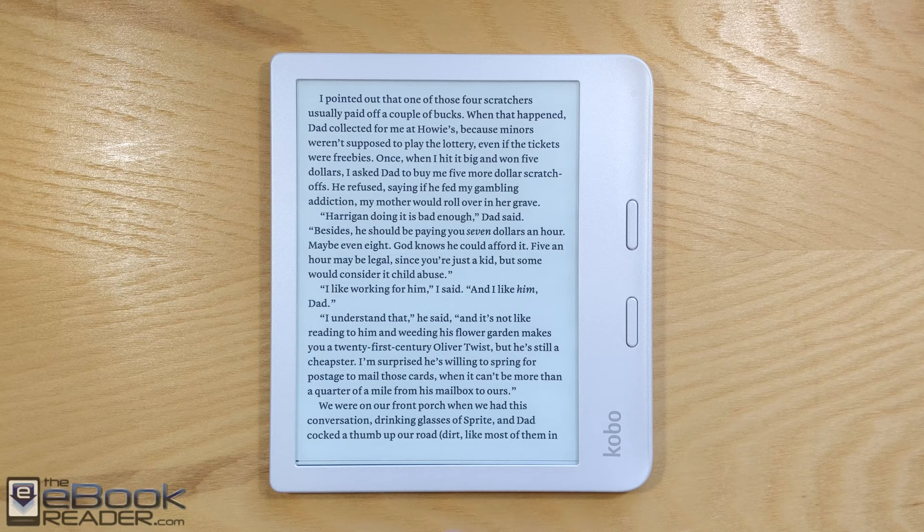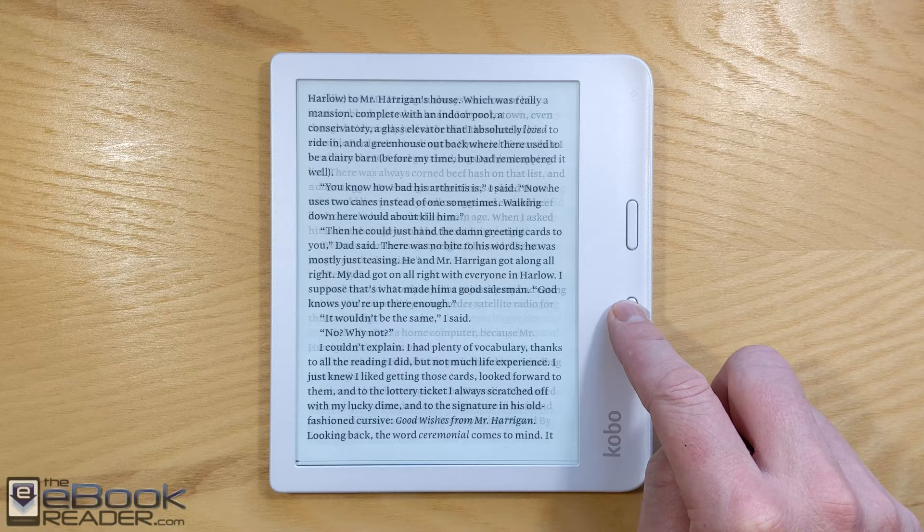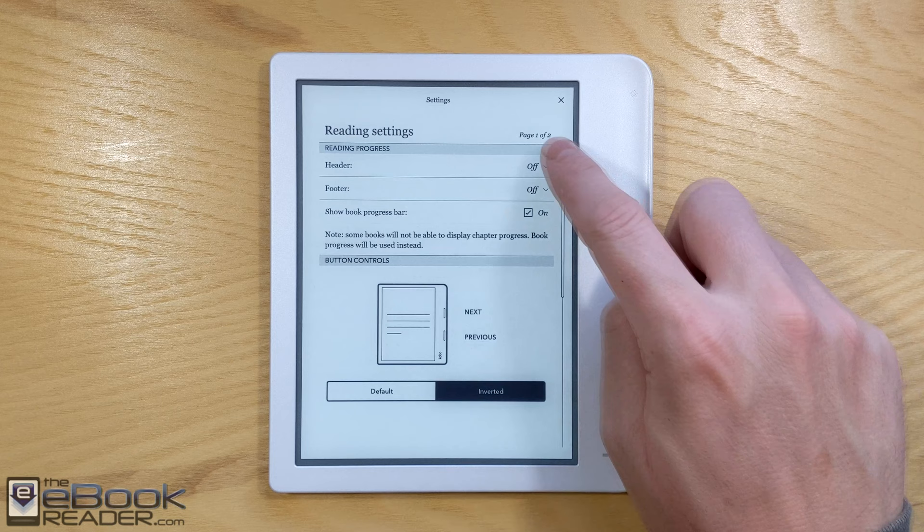Moving on to some of the other features: it does have the page buttons. If you hold them down, you can scan through the pages, and you can also turn the page using the touchscreen — swiping or tapping. Another thing in the settings is you can invert the buttons. By default, the top button is the back button and the bottom button is the forward button, but you can invert those in the settings.